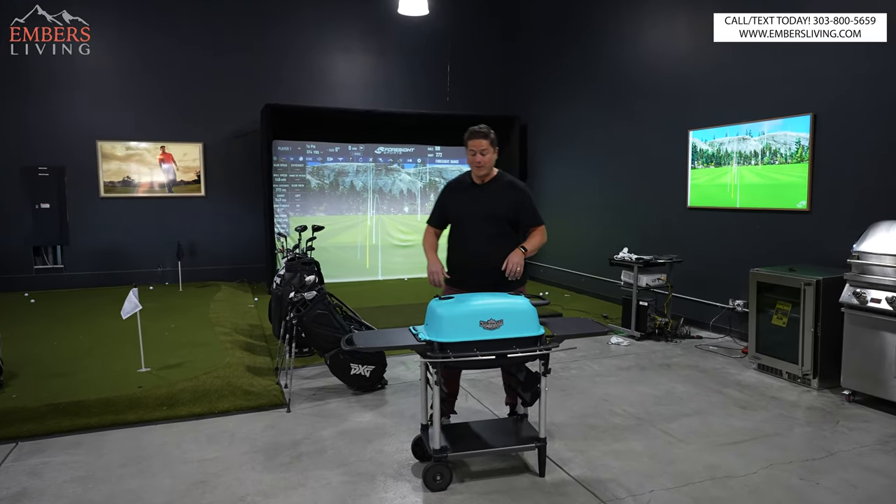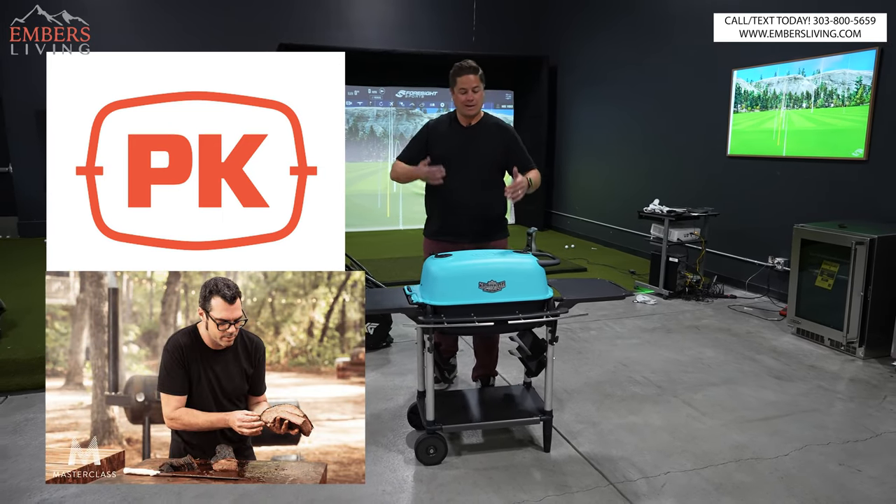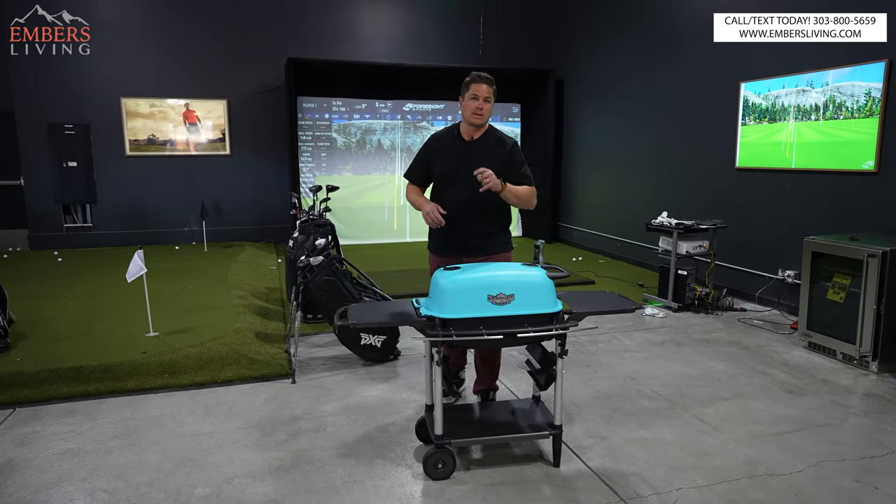What's up guys, it's Trevor with Embers. Today we're reviewing the PK Special Edition Aaron Franklin BBQ. This is a pretty stinking awesome charcoal grill. Let's roll.